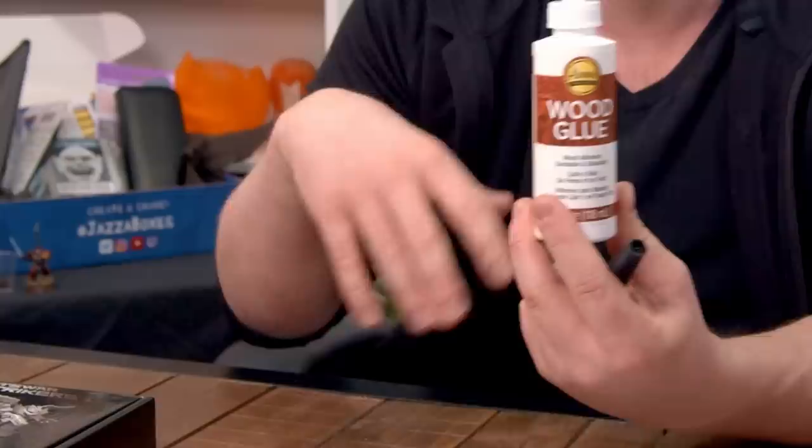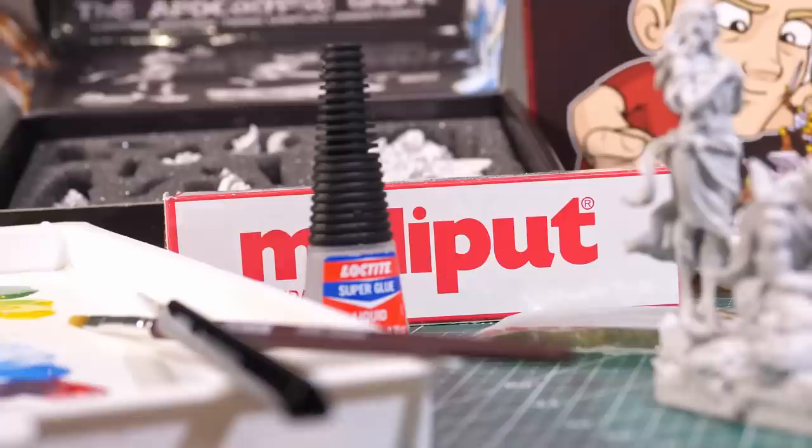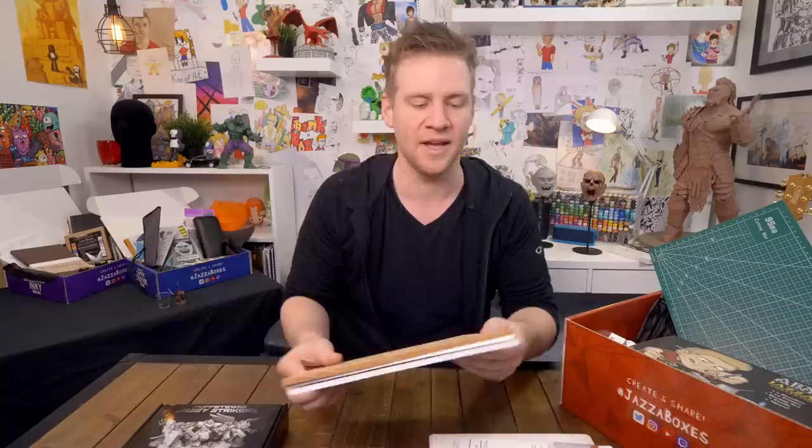You're going to want a fair bit of PVA glue especially if you want to get into doing more diorama based stuff, building little constructions or mixing basing stuff. Super glue is crucial especially when it comes to constructing your minis, and it's something that's hard to get the right amount and quality of — both of these are both of those. You'll also get a custom cutting mat with the Jazza avatar face on it. And last but not least, we've got some cork, some styrofoam, and some foam core board — these are really useful for basing and for diorama building and just constructing scenes or sets. So that's everything in the Mega Minis Box.